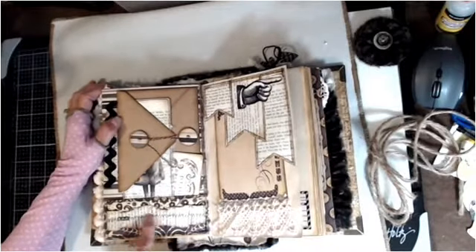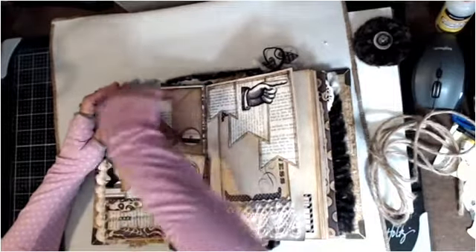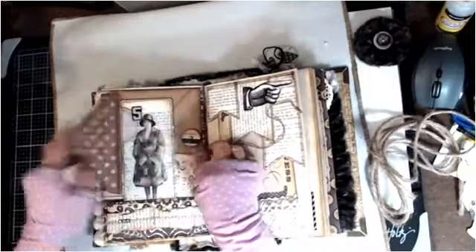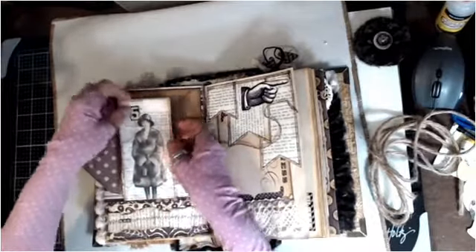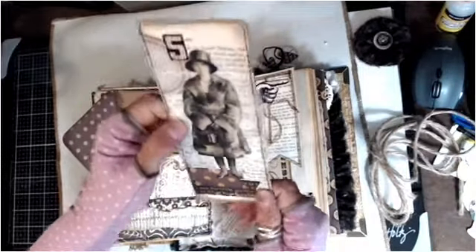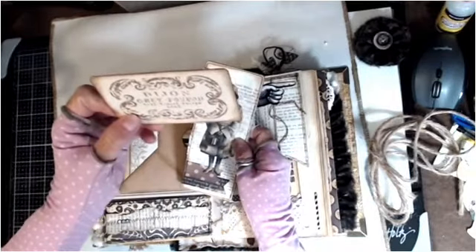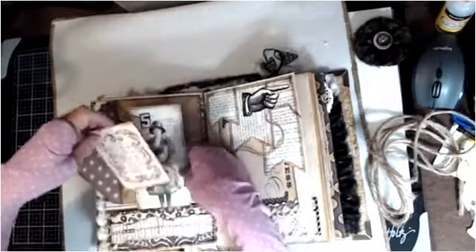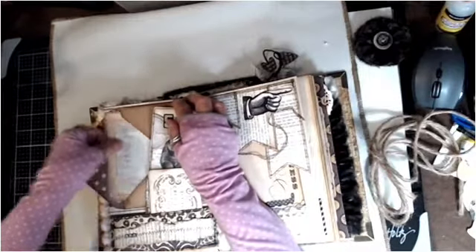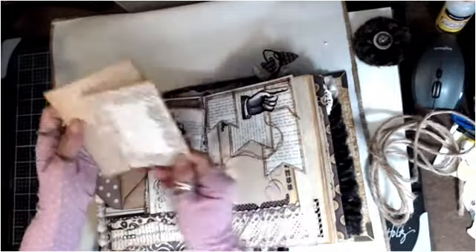She's got a paper ruffle here that she zigzag-stitched, and then this is a little envelope she made. Here's a tag with a Tim Holtz girl and some cheesecloth — just amazing layering. 'Grey Poupon' — I remember that! I don't like Grey Poupon but a lot of people liked that mustard. I just like good old plain yellow mustard. The journaling cards and stuff are all so cute and pretty.